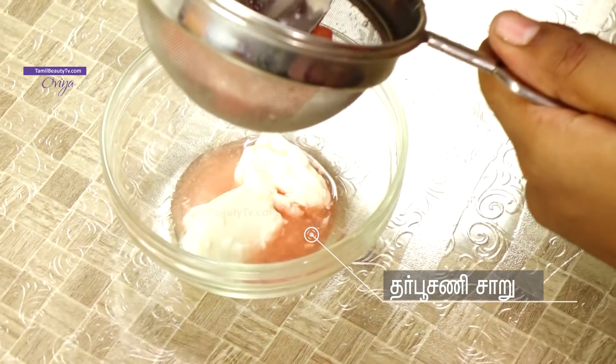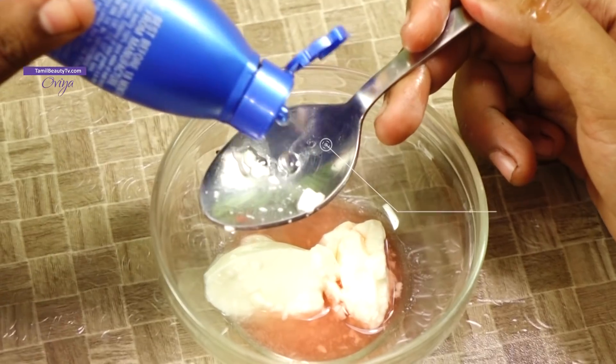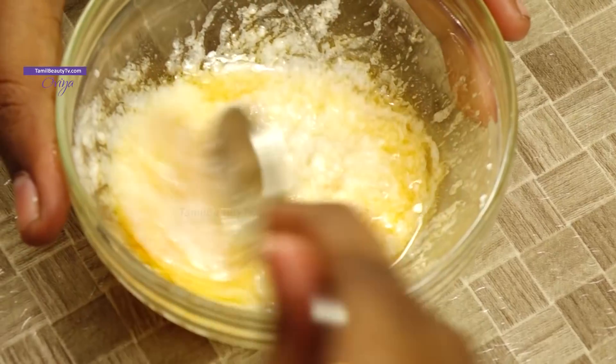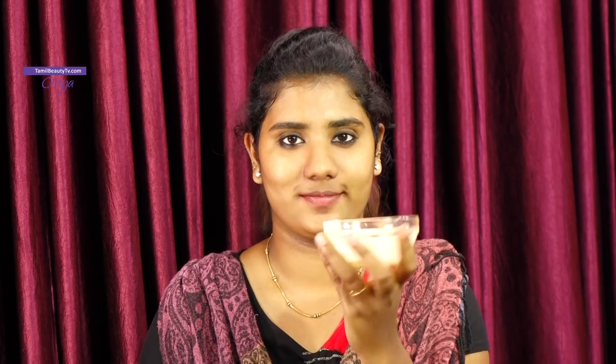For dry skin: add some powder, add watermelon juice, and add some oil. Mix all together and apply on your face. This is why the skin gets dehydrated — it will dry out, so use coconut oil. If you have dry skin, apply a moisturizer. Leave for 20 minutes and then wash your face.